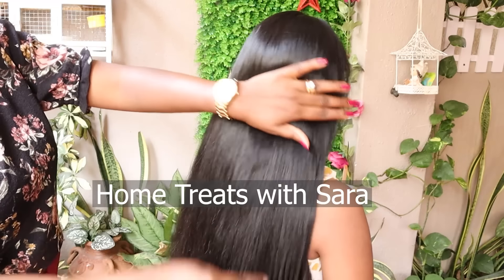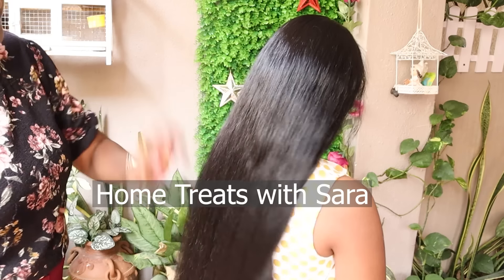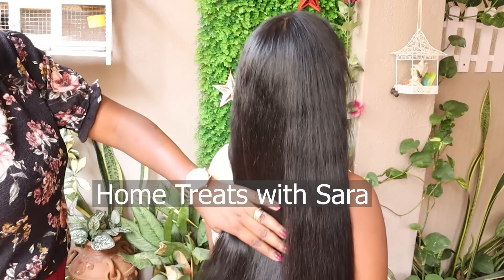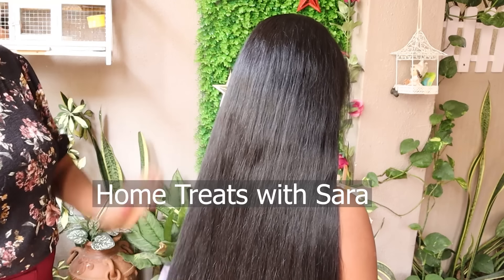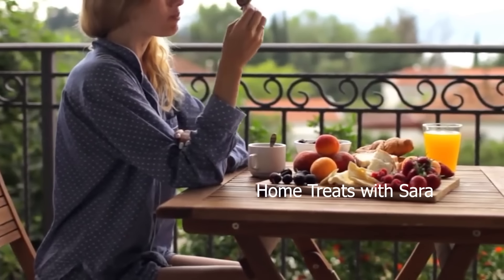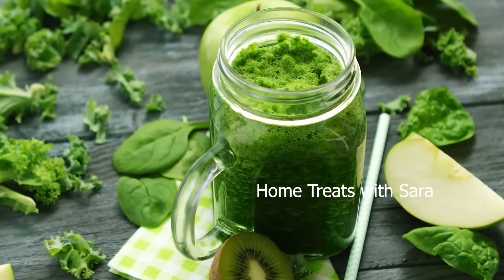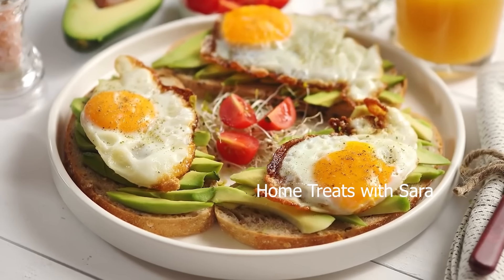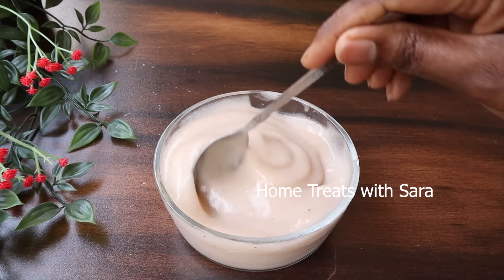You can use this hair mask once a week along with regular hair oiling. Most importantly, as I always say, for healthy hair growth, following healthy lifestyle changes is truly important — like having a well-balanced nutritional diet with lots of greens, fruits, nuts, and proteins, and also regular exercise is essential to be healthy inside out. I hope you found this video helpful — if so, share it with your loved ones.